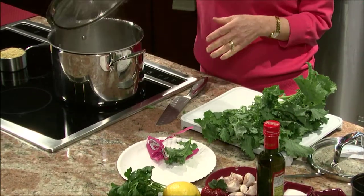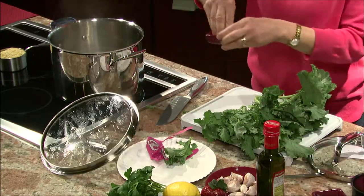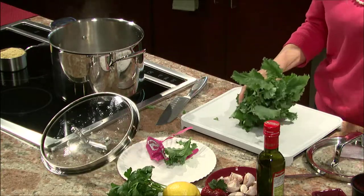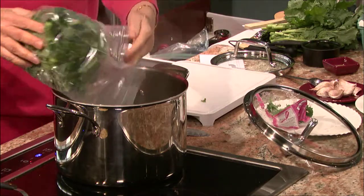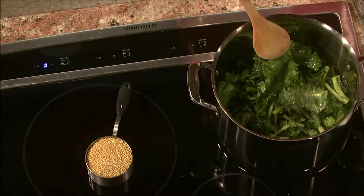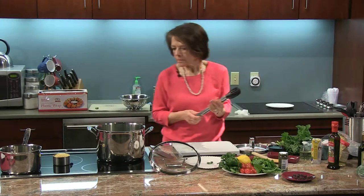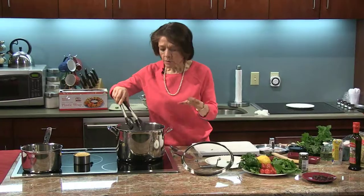This water is boiling and I'm going to add a little bit of salt to it — not too much. I'll chop these up, and I already have some here that I've already done. I'm going to add these in here and bring them back up to a boil.